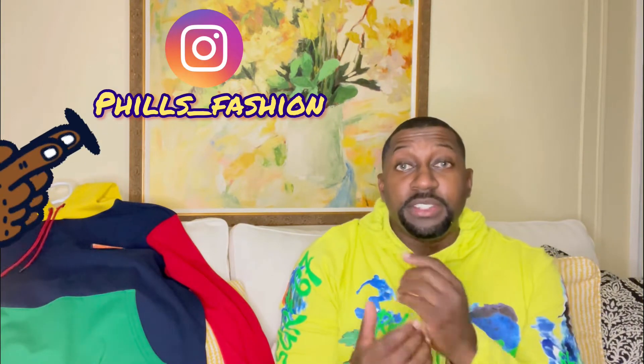If this was your first time here, thumbs up, subscribe, and hit that notification bell because I'm bringing a lot of beautiful content you don't want to miss. Also follow me on Instagram for outfit inspiration. And if you're interested in a personal stylist, I make custom packages just for you. See you soon, stay blessed, bye!